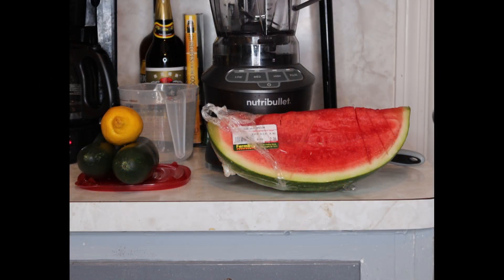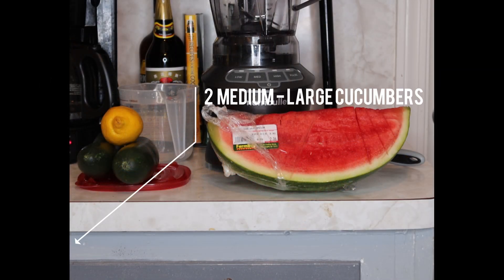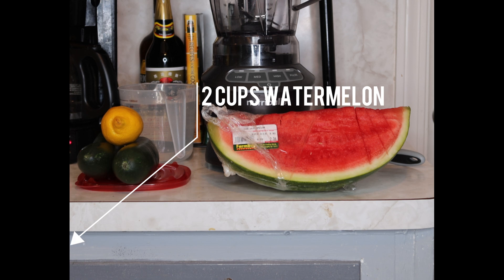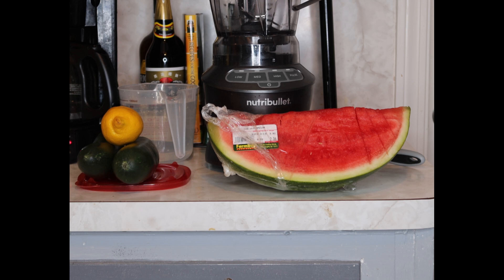The ingredients you're going to need for this are two cucumbers, about medium to large, a half of lemon, some watermelon, as well as two cups of filtered water. You're also going to need a full size blender.